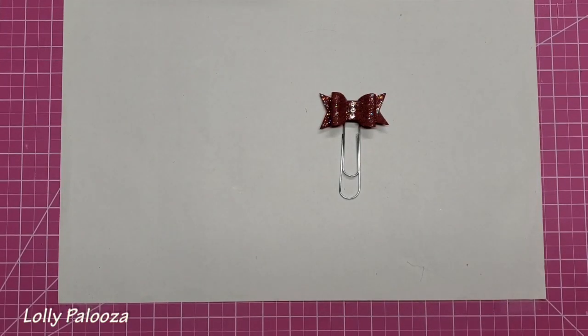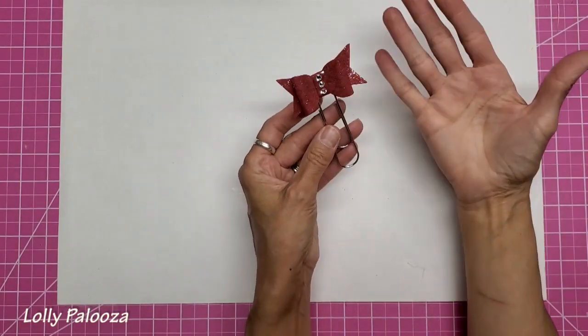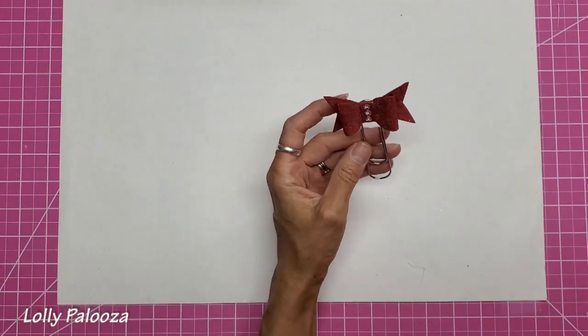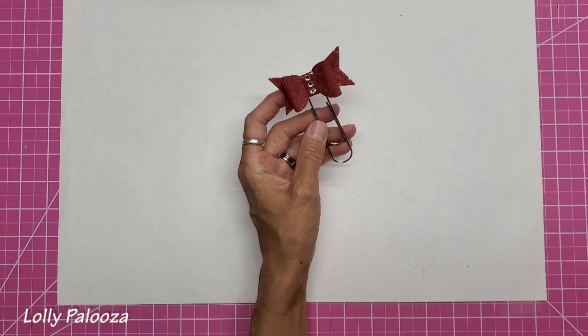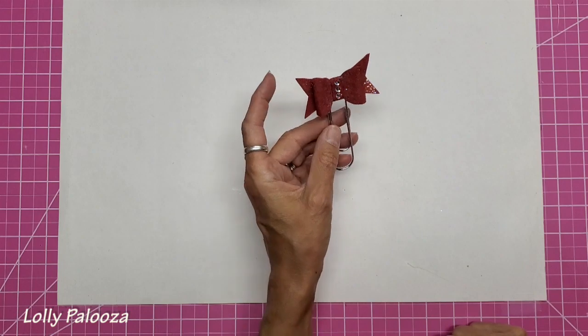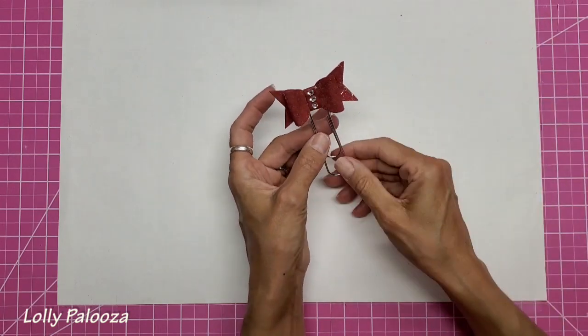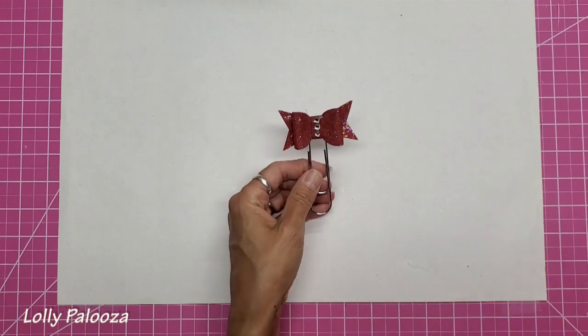Hello, welcome back. This is Lolly. Today I want to make these beautiful bow paperclips that look like leather. I am using Craftex and in our paperclip art group the theme for July is to make a clip that's red. So I chose this Marsala Craftex and this is what I made and I will show you how I did that.